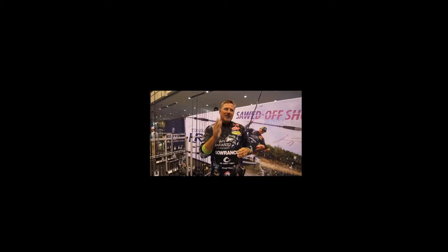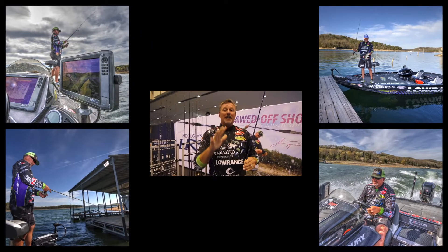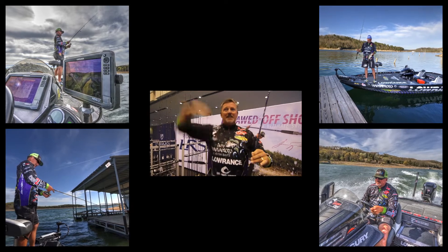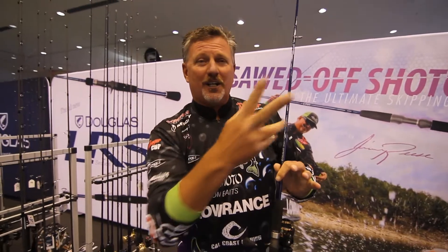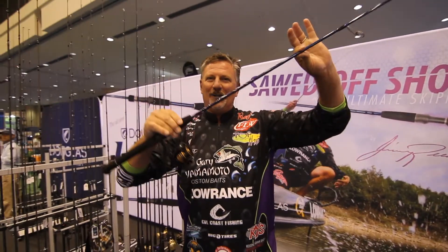If you can't skip under docks or in tight places — maybe under trees — like right now at my home lake, Clear Lake, it's flooded. So you've got these little nicks and crannies to skip your sinkhole or jig under. Well, guess what? Right here. Sawed-Off Shotgun by Douglas Outdoors.